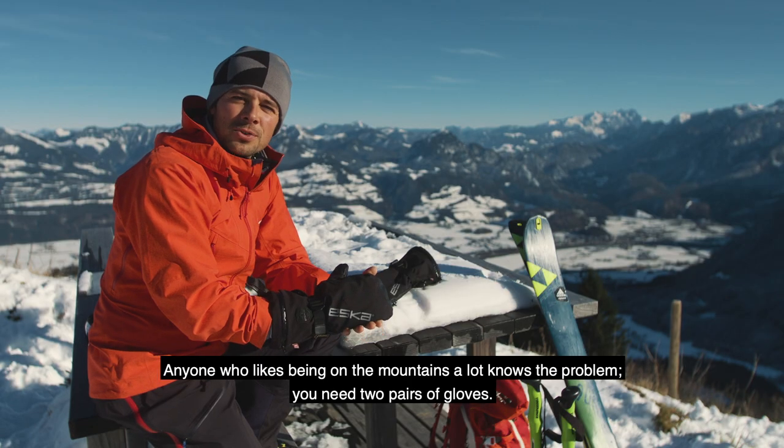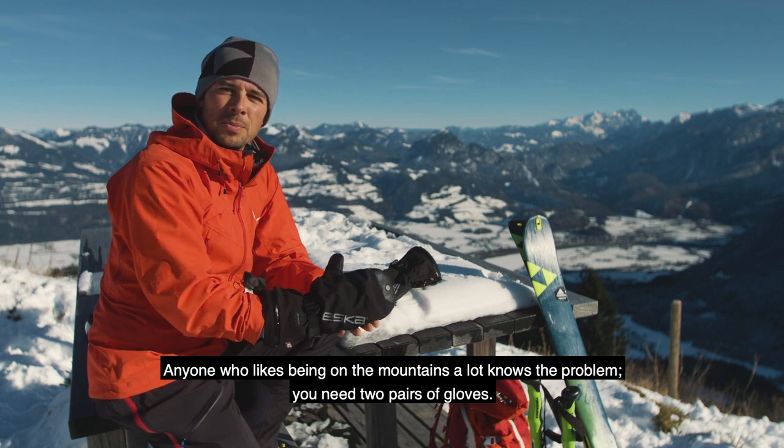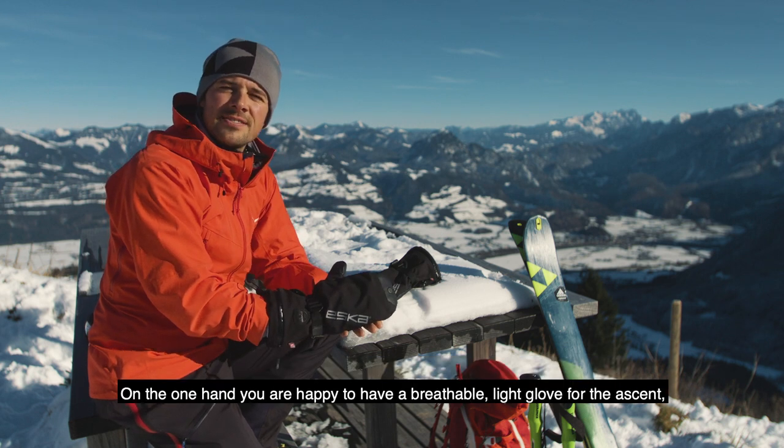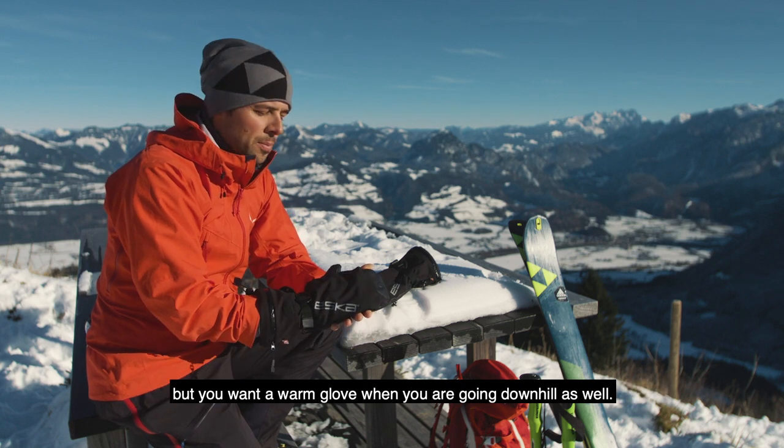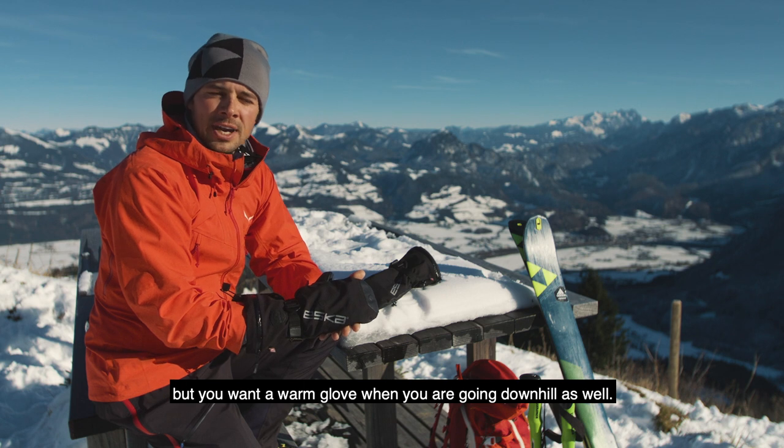Jeder, der oft und gern am Berg unterwegs ist, kennt die Problematik: Man benötigt zwei Handschuhe. Einerseits freut man sich über einen atmungsaktiven, leichten Handschuh im Aufstieg. Andererseits möchte man einen warmen für die Abfahrt.